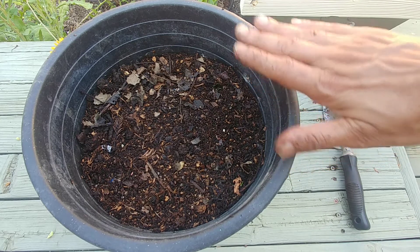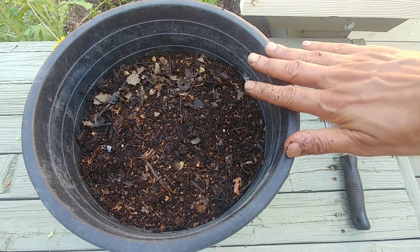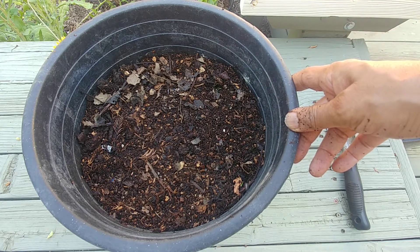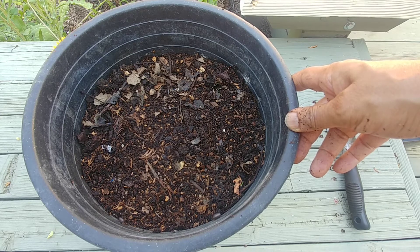I'll cover this planter with a tray so that it keeps the moisture in, and at night it stays relatively warmer. For seeds to germinate they need warmth and moisture, and as they start to grow I'll keep you posted.